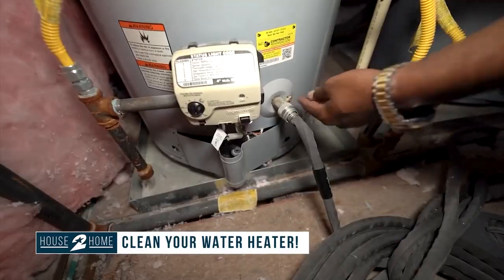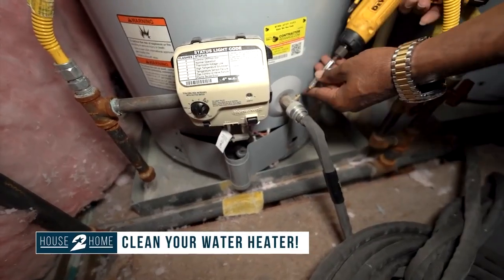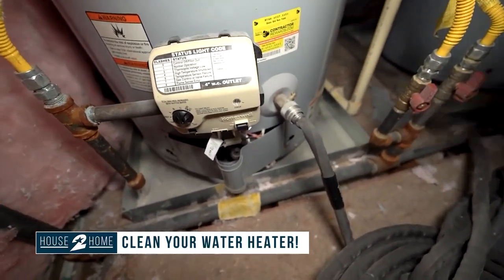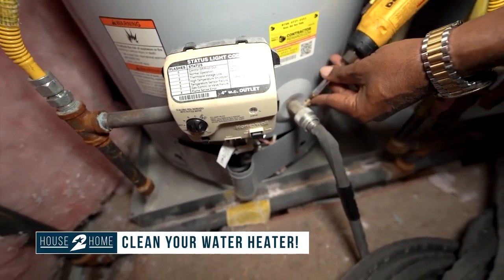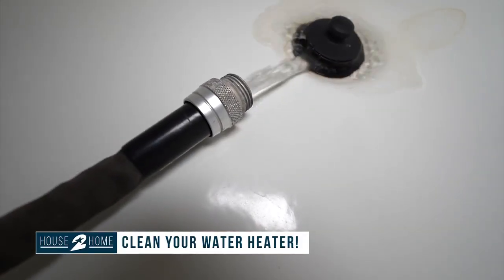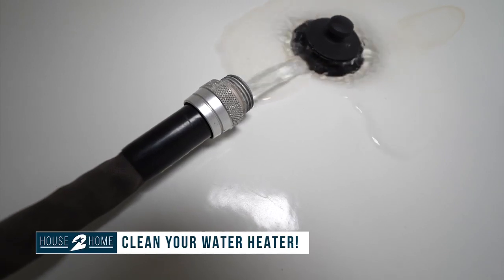Then you want to connect your drain hose here — this has a valve on it. If we turn that sideways, right now it's closed. Now we're letting water out. Now it's draining into the tub.